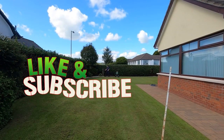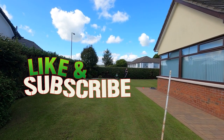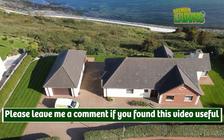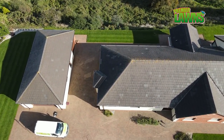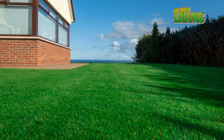If you're enjoying this video make sure that you smash that like button down below and subscribe for more videos like this for tips and tricks on how to get the most out of your own lawn. If you have any questions or comments please leave them down below in the comments section. Thank you for watching and I'll see you in the next video.